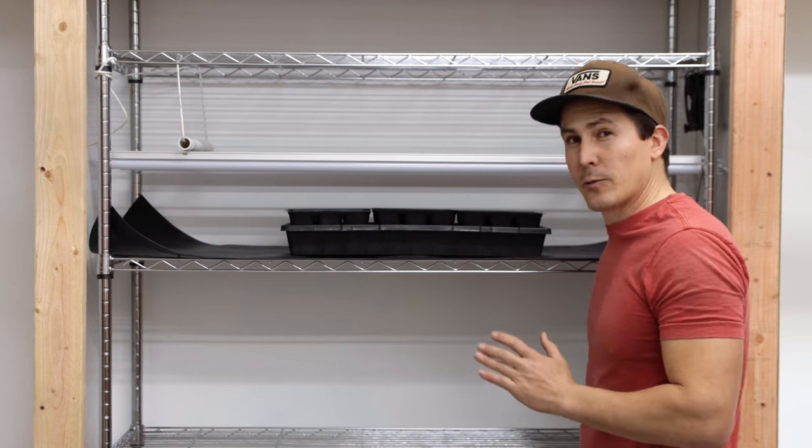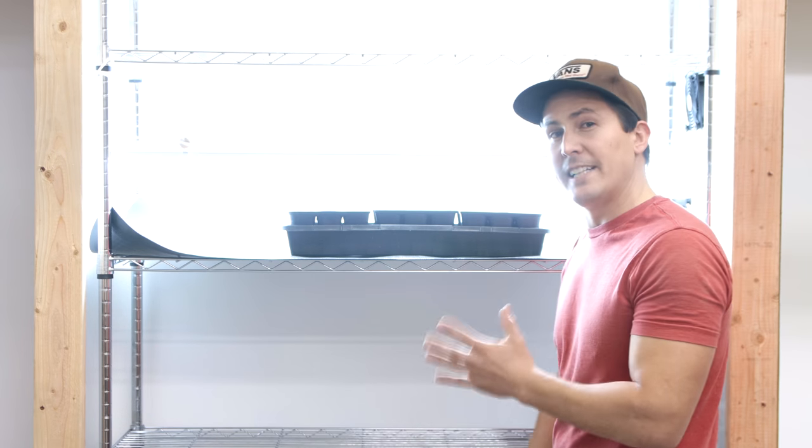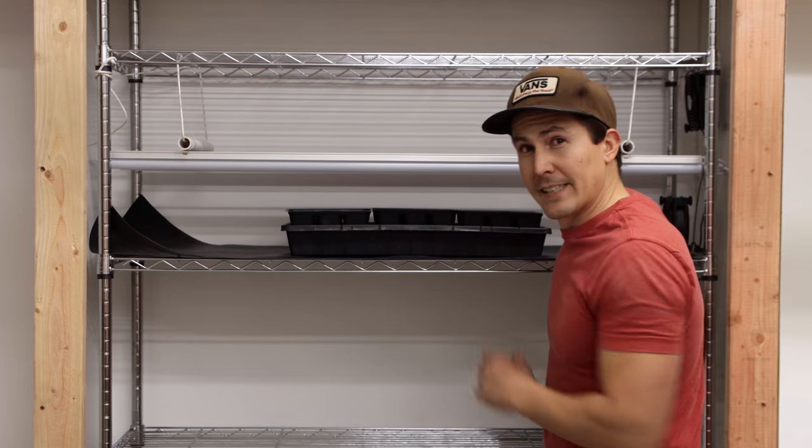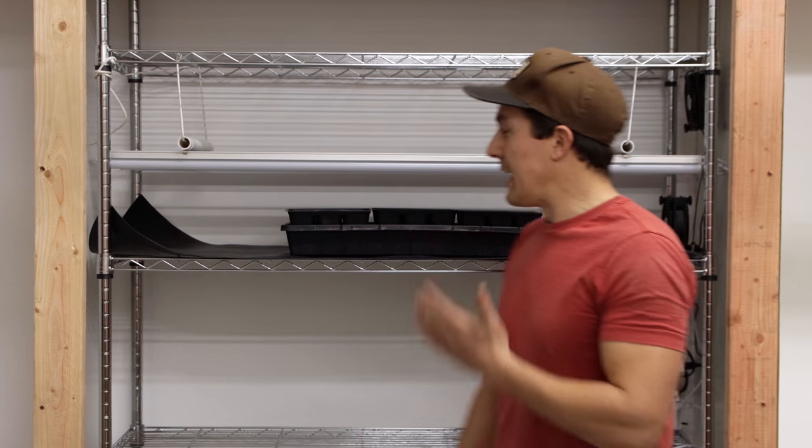But these are not fancy LED grow lights — these are just regular LED shop lights from my local hardware store. In fact, most of this is from my local hardware store, and I'm going to show you how I put it all together right now.